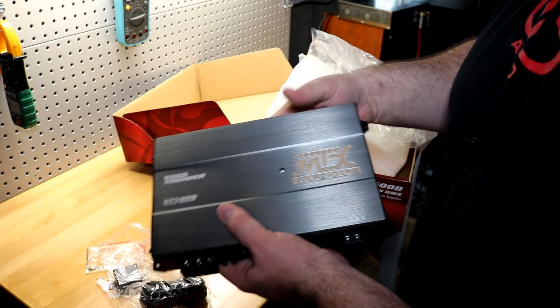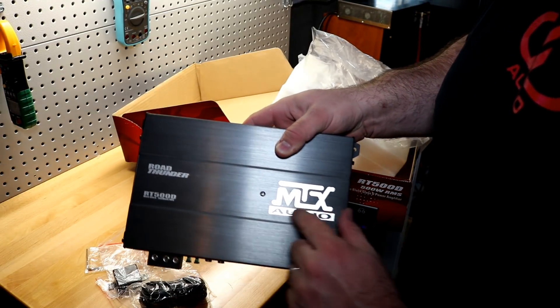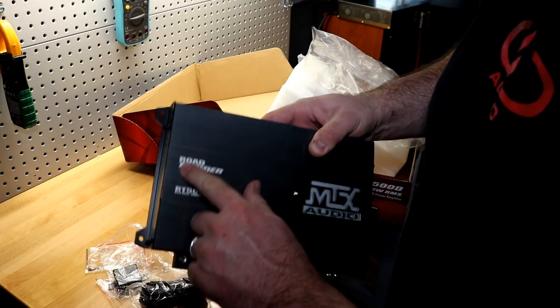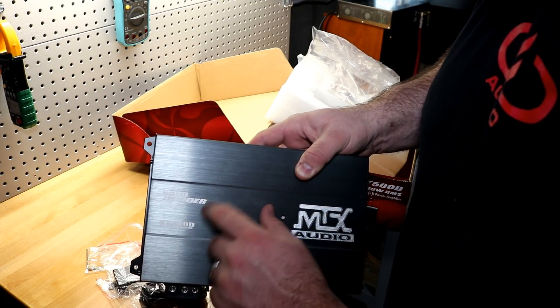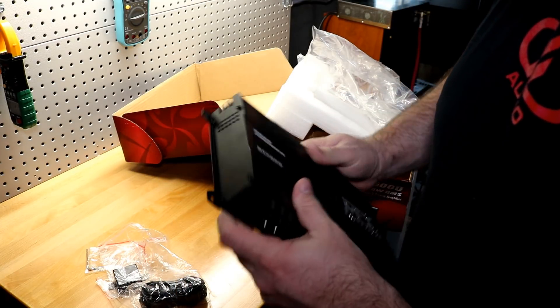Last but not least, we have the amplifier itself. It has a nice brushed stainless look on the outside, with an engraved MTX Audio logo. Even the Road Thunder and RT500D text are engraved — not painted on. That's a pretty nice touch.